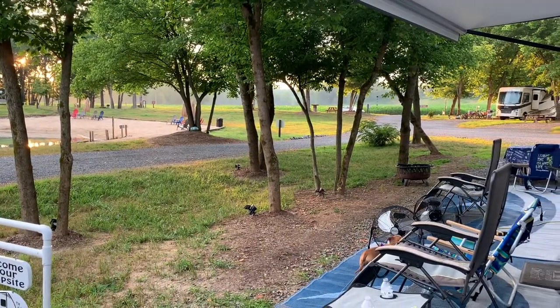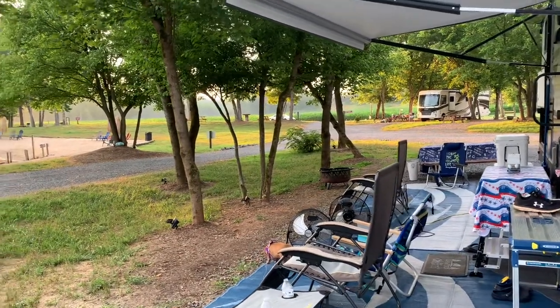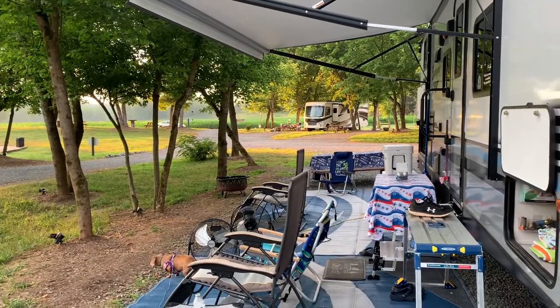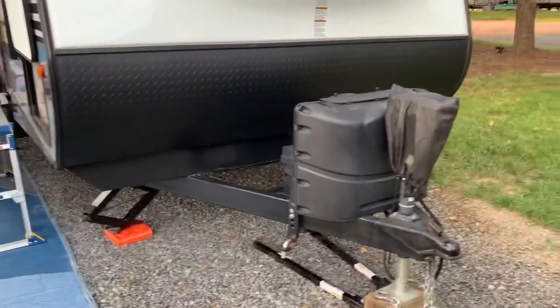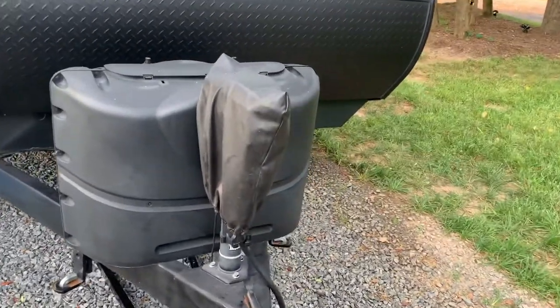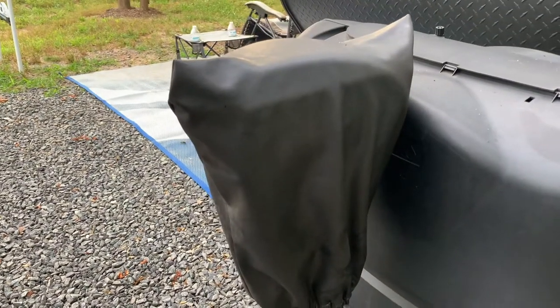I'm going to go through and show what I've done to the camper — modifications, changes, additions — things to make our camper a little bit different and suited to what we do as a family. First thing, I'm going to start right in front of the trailer. Added a basic electric jack tongue cover to keep it out of the elements when we're parked in the rain and wind.